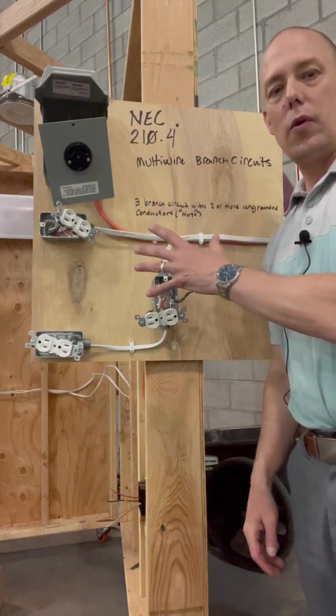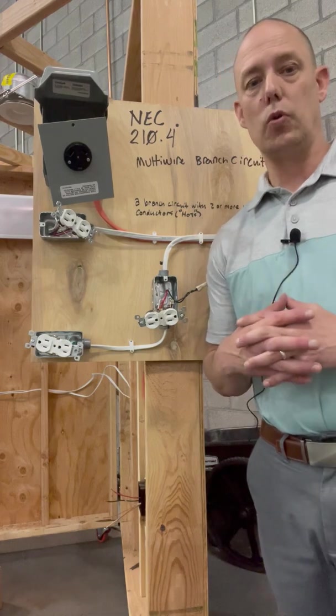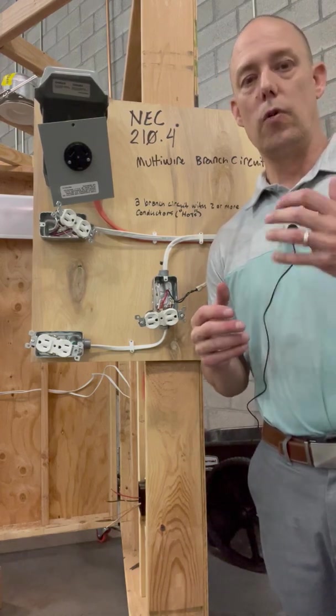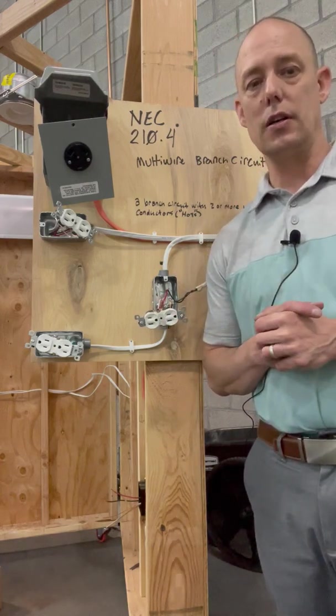Hi everybody. Today I'm going to go over multi-wire branch circuits and those codes, maybe some problems and some cool things associated with multi-wire branch circuits. But before we get into multi-wire branch circuits, we really have to know what a multi-wire branch circuit is.